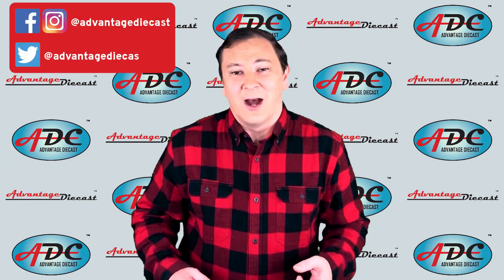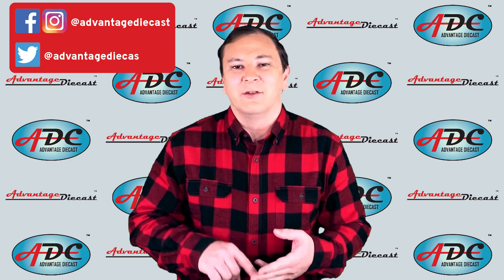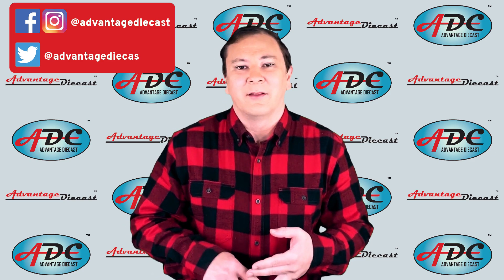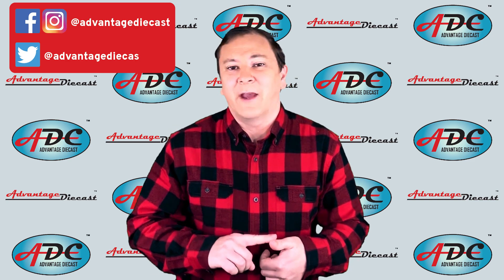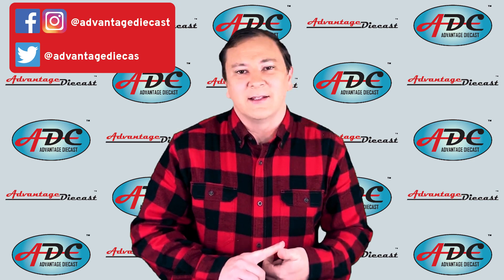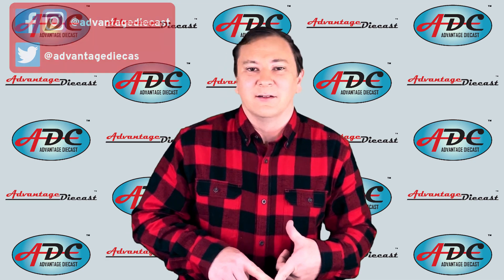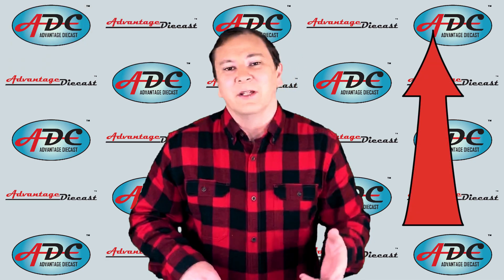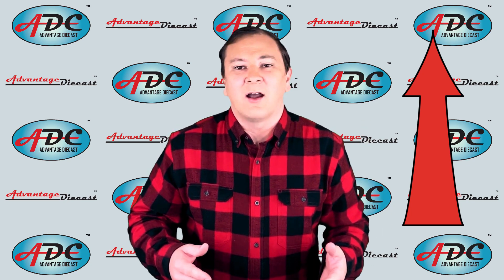In last week's video, I talked about resin and early plastics, and how they revolutionized making products for the home and for toys. I also talked about a few manufacturers like Advantage Diecast and Speccast who have made resin toys over the years. If you missed that video, please go click the link up above and get all caught up.